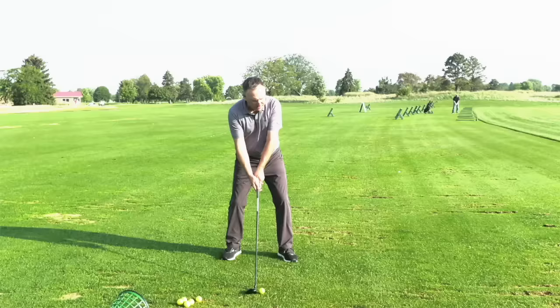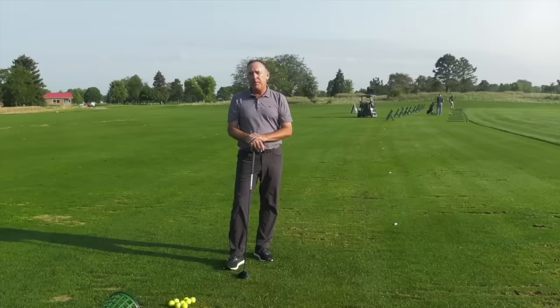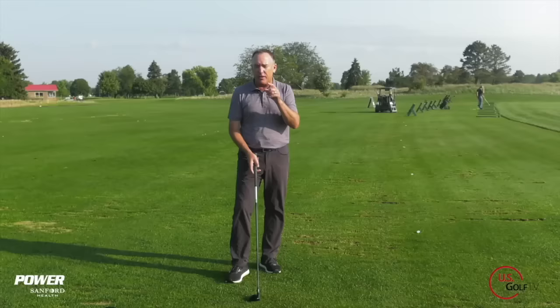Is that not one of the most frustrating shots in golf — topping your fairway wood? Well you've come to the right place because today I'm going to show you why you're topping it but more importantly how you can fix it. I'm PGA teaching professional Todd Kolb, Director of Instruction for U.S. Golf TV and the Sanford Power Golf Academy. Today I'm going to share with you the reasons why amateur golfers top their fairway woods and a couple ways to fix it.